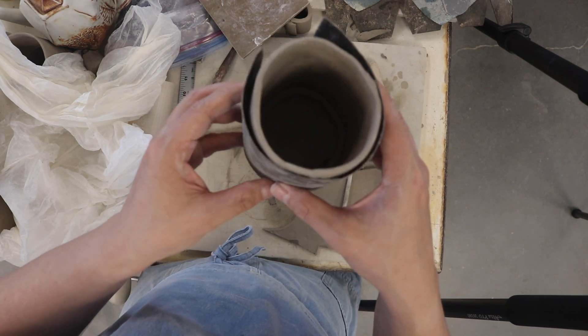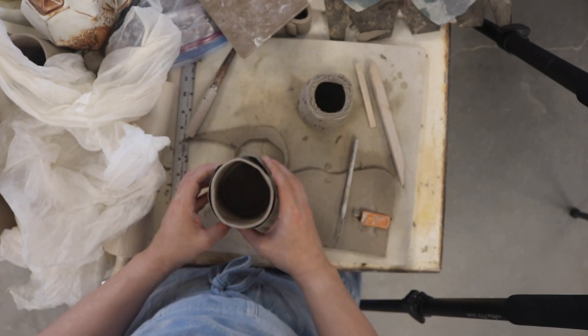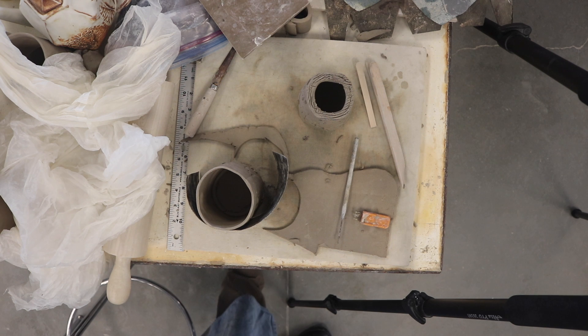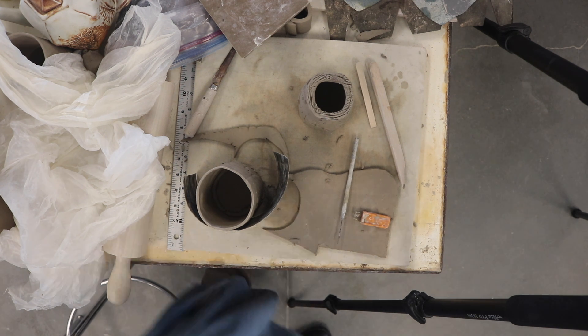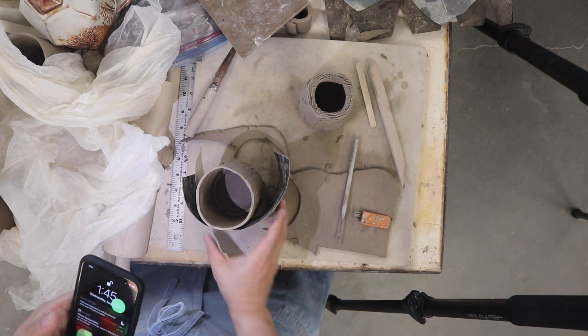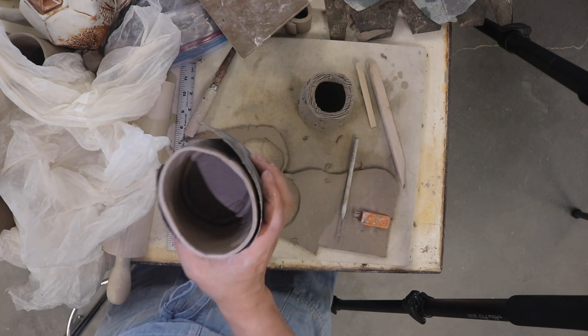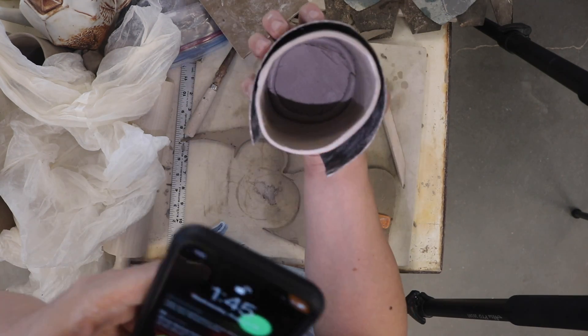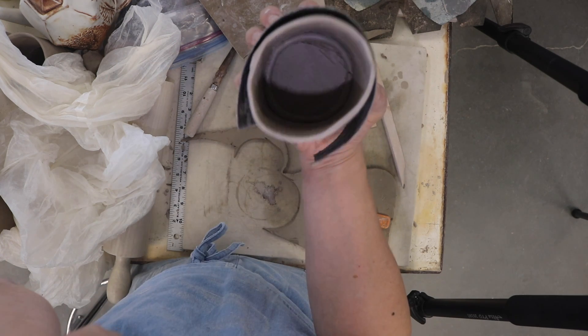If you can see inside, there's a problem though. There is a coil that needs to get blended in. So I'll grab my cell phone and turn on the flashlight so you can see what I'm talking about. You see that coil in there? That's not good.